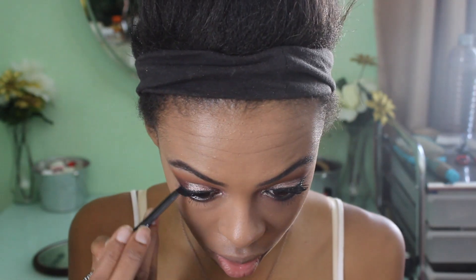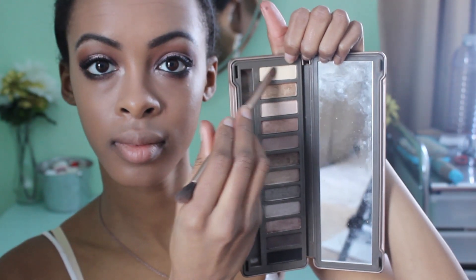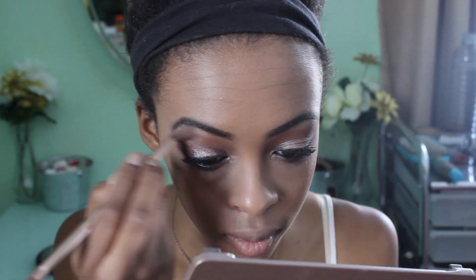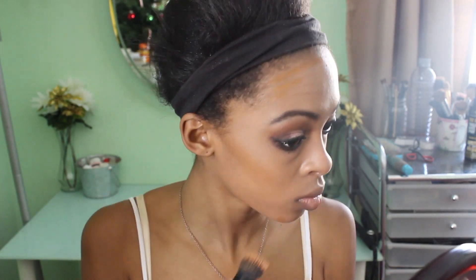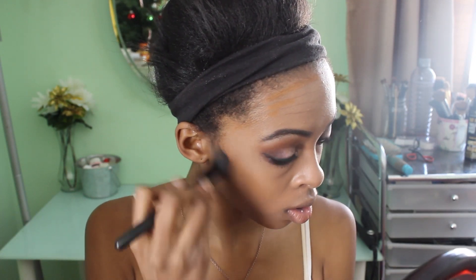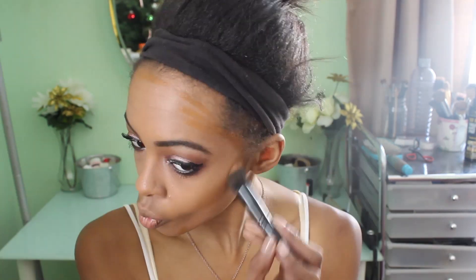Now I'm going to add a black eyeliner in my waterline and then highlight underneath my brow bone with Foxy from the Naked 2 palette — you can use any matte off-white color, that will work very well. Then I'm going to contour with my Maybelline Fit Me stick, contouring like normal and blending it out with my small stippling brush, then taking my Sedona Lace brush with that excess concealer to re-highlight any areas that got a little too dark.